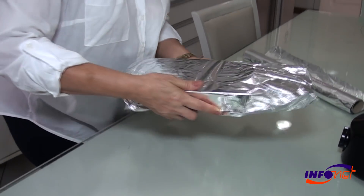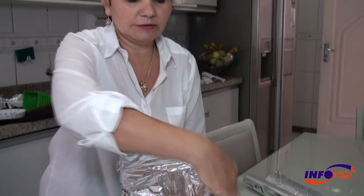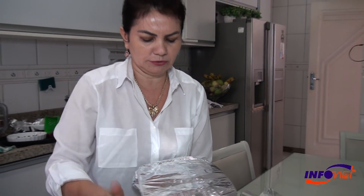And let's put it in the refrigerator. I believe at least 40 minutes. It's all different.